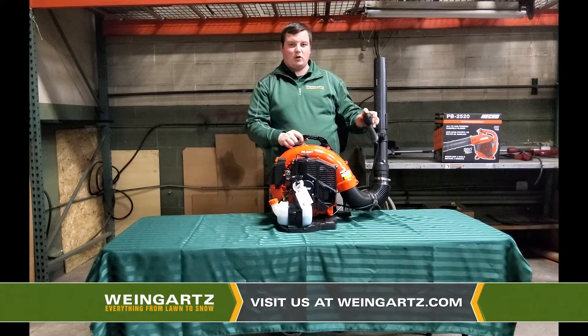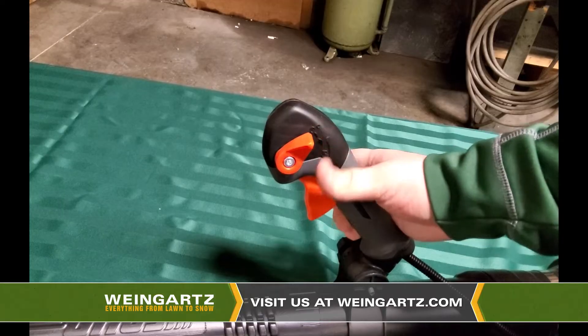Whenever you want to turn the machine off, go ahead and use that trigger lock and push it up into the off position.